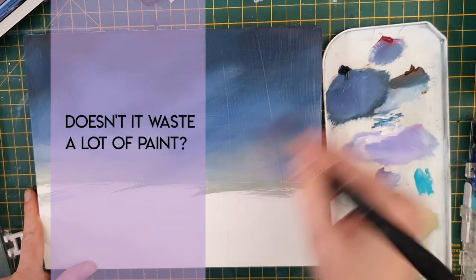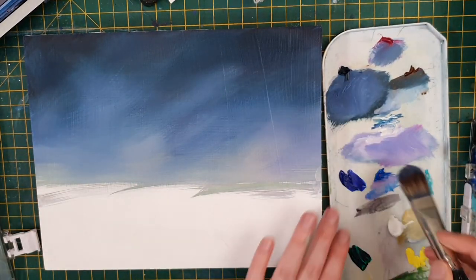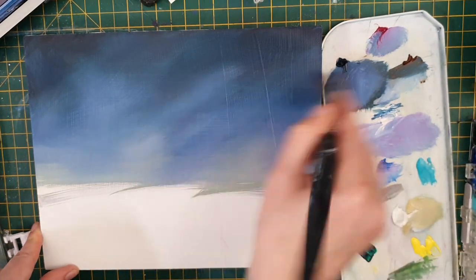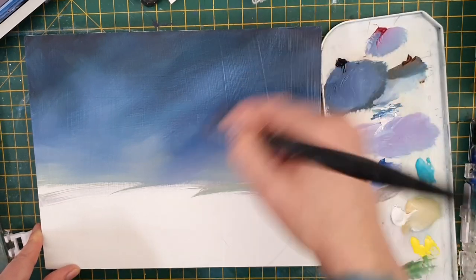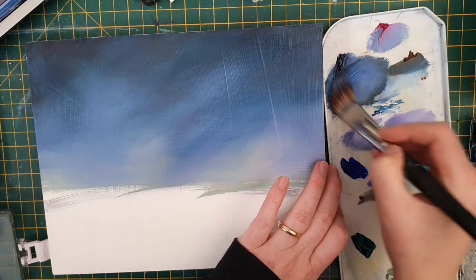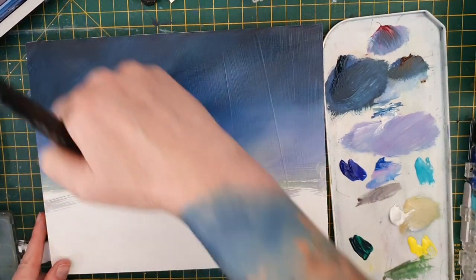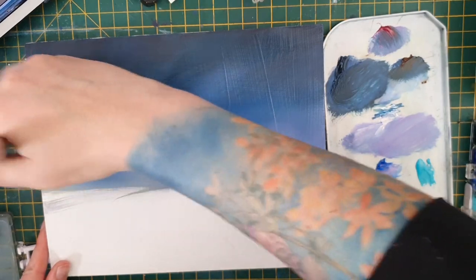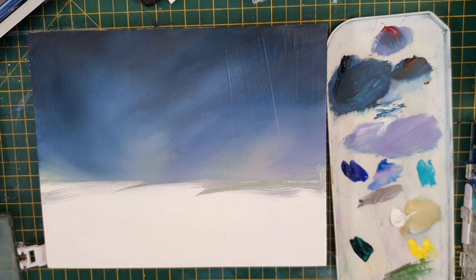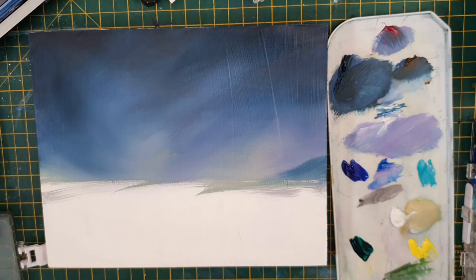Question number three: doesn't it waste a lot of paint? This made me laugh because it was one of my initial concerns, but as soon as I touched brush to board I realized it wasn't going to be a problem. Because I watered down the gouache in the first couple of layers and then used thick gouache sparingly on top, I probably used the same amount as in any sketchbook — maybe even less. Worrying about wasting supplies will really hold you back from experimenting and growing as an artist, so push those thoughts out of your head.